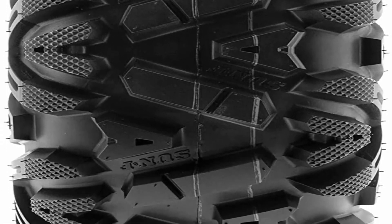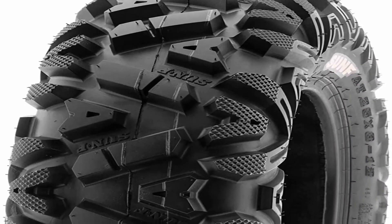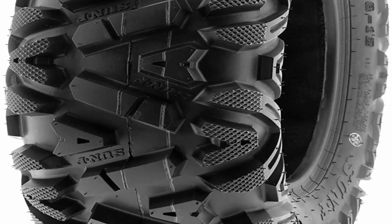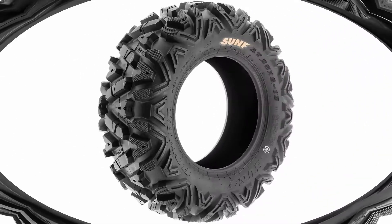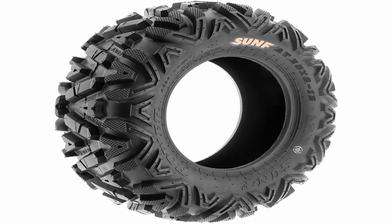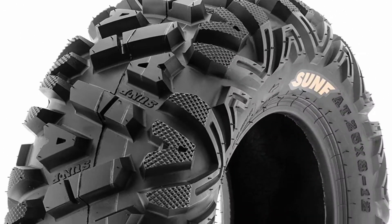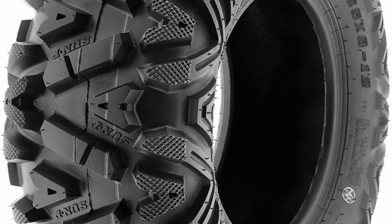A perfect replacement tire for your quad ATV, UTV, go-kart, golf cart, or lawn mower. Heavy 6-ply rated construction resists punctures and abrasions. Lug depth and pattern offers enhanced skid and traction control, great in cross-country or desert conditions. Aggressive shoulder knobs provide superb side bite and traction with added protection to rim and sidewall. A great all-terrain tire at an affordable price, compared to Maxxis Bighorn. Rims not included.